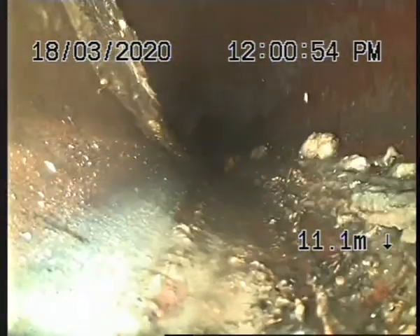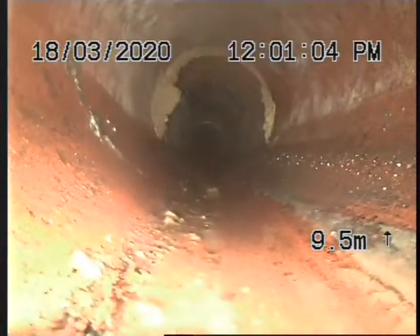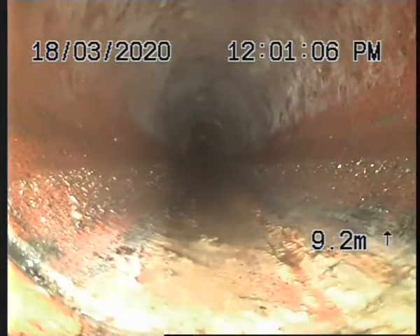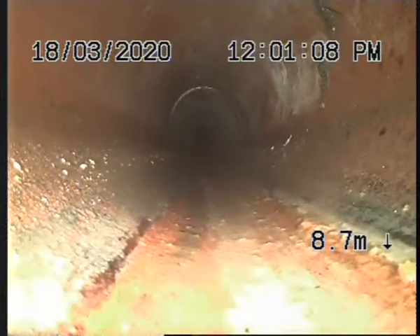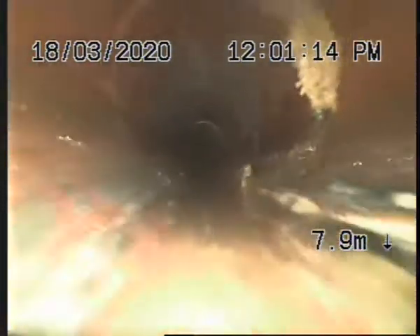I've marked this drain — the council mains path right down to the point of the tree root infiltration. And it's marked where the tree roots are where I can't get through them. They're really, really close to the council main. I'm probably within four metres of the council main.